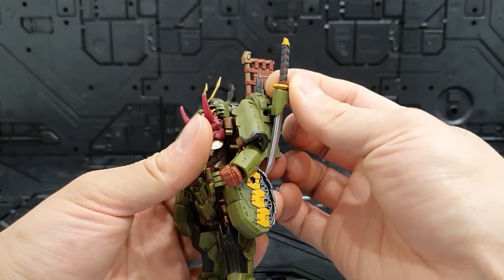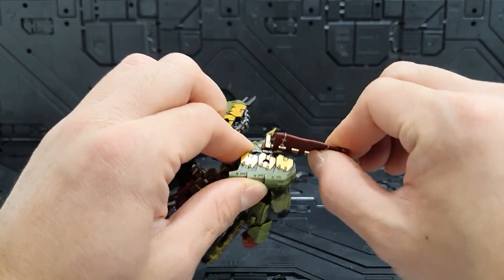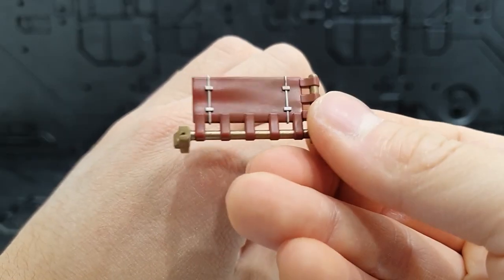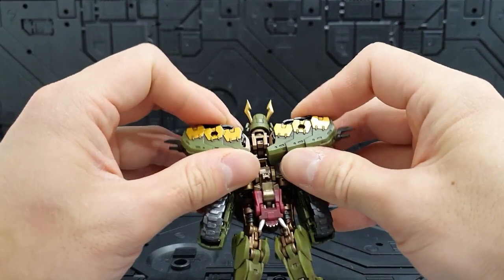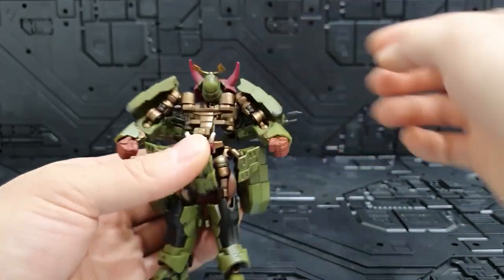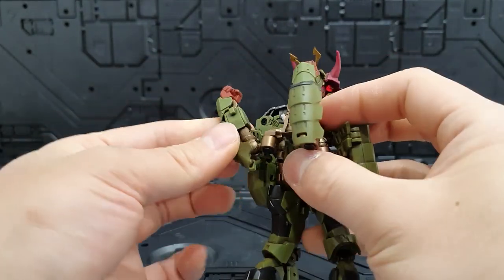변신 시작 전 칼을 빼주고, 뒤 궤도 안쪽의 깃발도 빼주는데, 흔들면서 빼는 건 파손 위험이 있으니 몸통 부분을 잡고 빼주세요. 깃발은 살짝 밝은 갈색 빨간 갈색 느낌입니다. 뒷부분과 옆부분을 살짝 펼쳐주고, 오니 얼굴을 위로 올려 살짝 돌린 다음, 앞쪽 부품을 내려줄 수 있습니다.